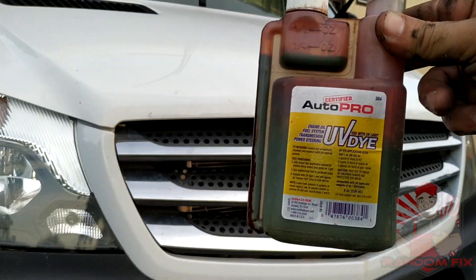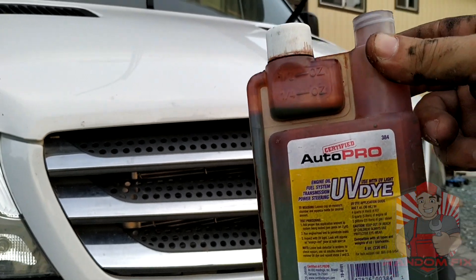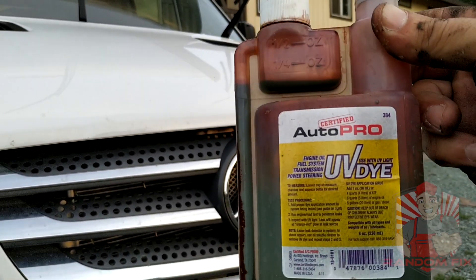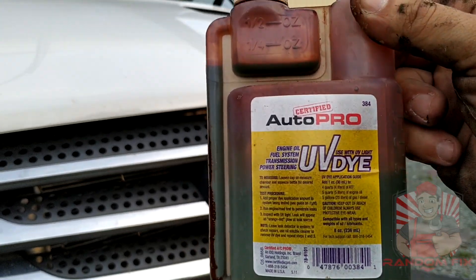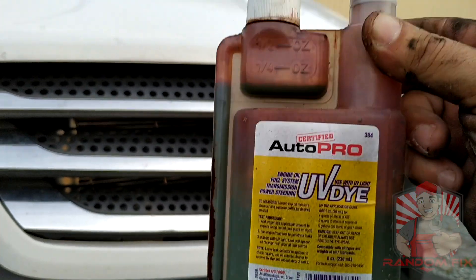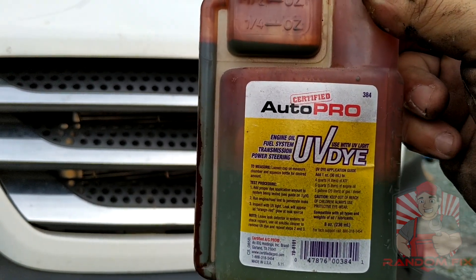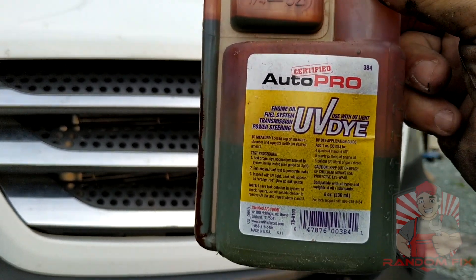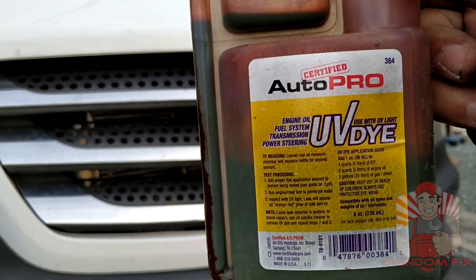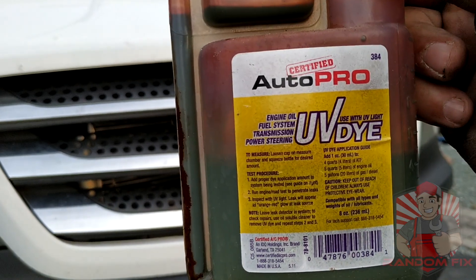It comes in a bottle — this is UV dye. You can put this in your power steering fluid, your engine oil, or your transmission. When you put this into your fluid and drive the vehicle for a couple hundred miles — sometimes longer depending on the size of the leak — and you get yourself a UV light and some yellow tinted glasses, you'll get a nice glow in that oil.